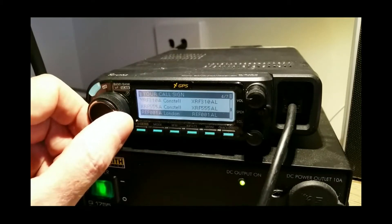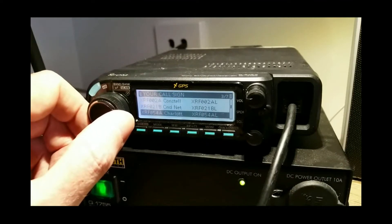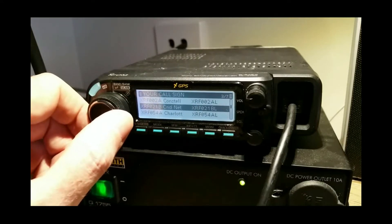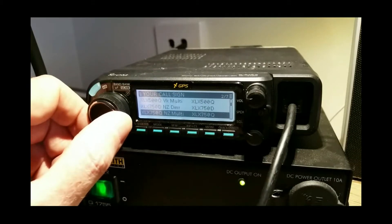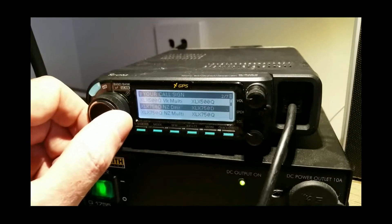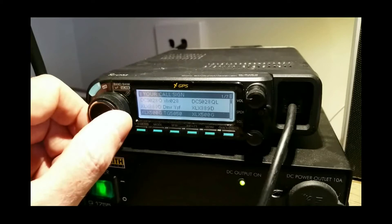Then we go to 001 Alpha London. Then we go to the XRF reflectors — these are the constellation reflectors: XRF 555A, 310A, 054A Charlotte, 021B Canada nets, and 002A the constellation reflector provided by the Kings of Digital where a lot of nets are held. Then we go to XLX: XRF 750Q — that's the New Zealand multi-protocol — and 750D, the New Zealand DMR multi-protocol.